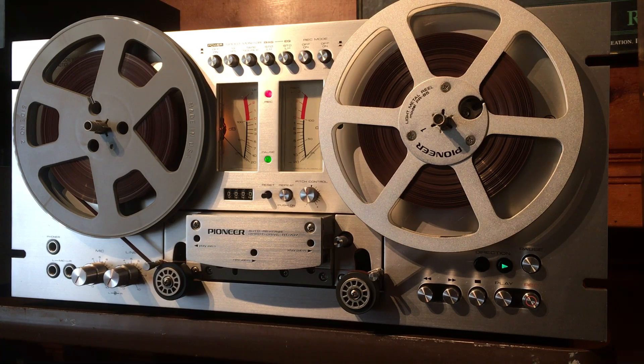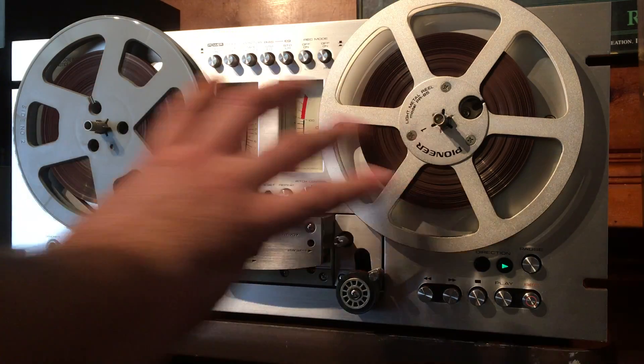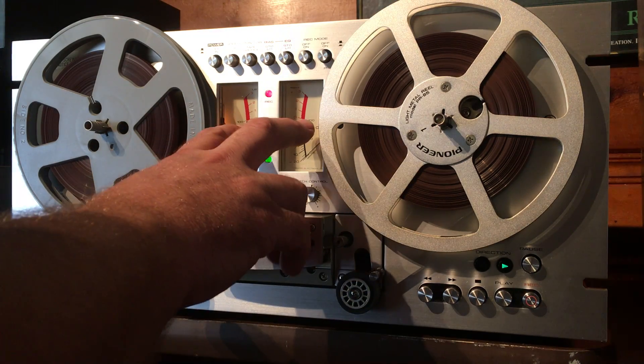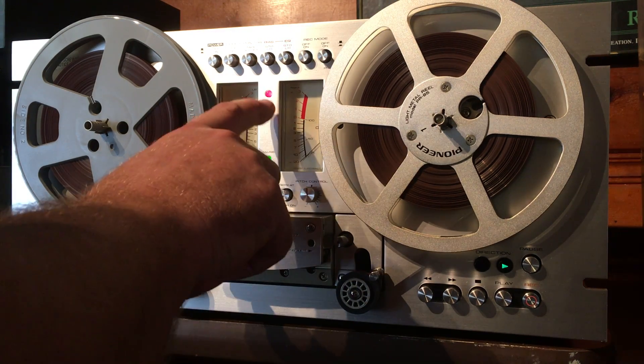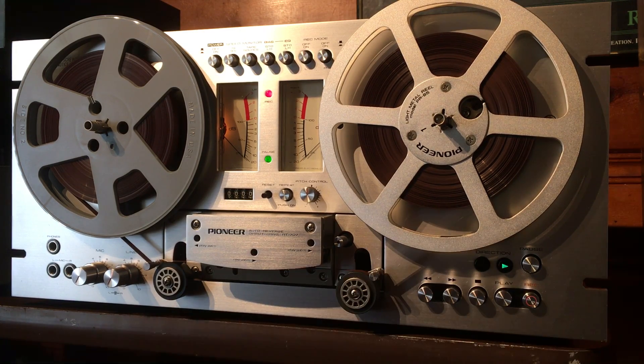I'm just gonna go ahead and record some music here real quick — just a quick background. I got this at an estate sale and gave it to my tech. He replaced the only belt in this machine, which is the counter belt. Everything else is motor-driven direct drive. So he replaced that belt, replaced the VU meter lights, replaced the record light, and replaced the direction lights for the auto reverse. He greased up some parts and it seems to be functioning really well.